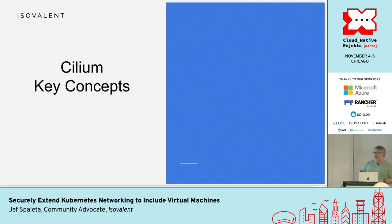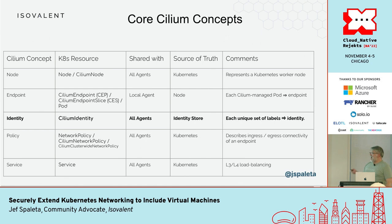Important Cilium concepts: the big one for me is identity — I think that's critical to everything Cilium does. Cilium has abstractions that map really well to Kubernetes things. Cilium has a concept for a node that maps to a Kubernetes node, and an endpoint that maps to a Kubernetes pod, but these are abstractions. Identity ultimately comes down to a set of metadata or labels that gets turned into a unique numeric identity, and that's what allows Cilium to do very efficient things in terms of network filtering and observability filtering.